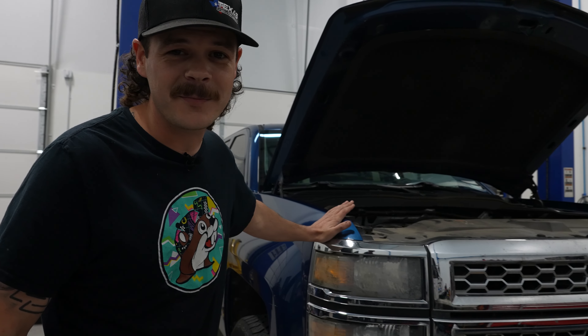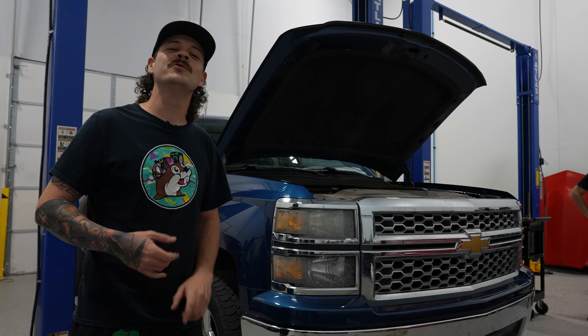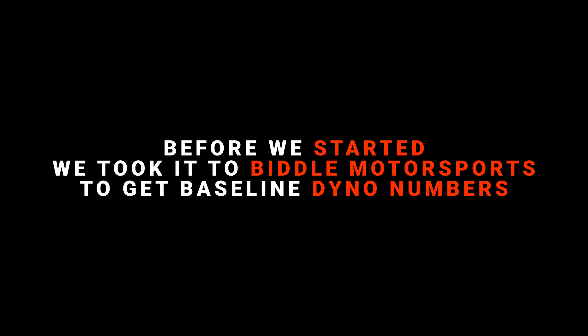Welcome back to the Tech Speed YouTube channel. We've got another exciting build series — this one is a little more daily driver friendly. We're going to be cam swapping one of the Gen 5 LT trucks with one of our new Stage 1 low-lift camshafts. We just released a new line of these low-lift camshafts, so we're going to install one in this pickup truck and see what it does.